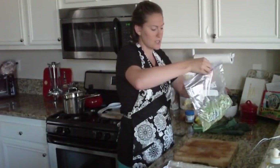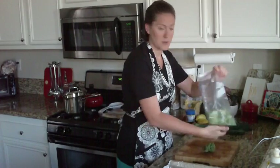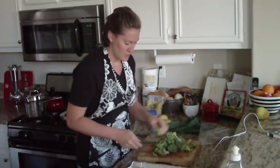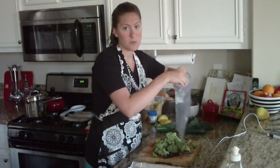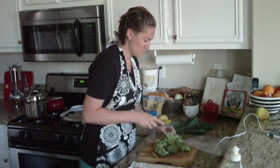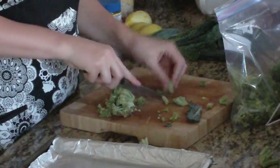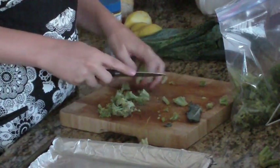I prepare my broccoli into little trees and I'm going to cut them up a little bit further. I'm going to put them back in the bag so I can toss them with some olive oil and garlic salt — that's all you're going to need. Cut them into smaller, bite-sized pieces so you don't have to cut them after they're cooked, and they're going to shrink down just a little bit as they bake.